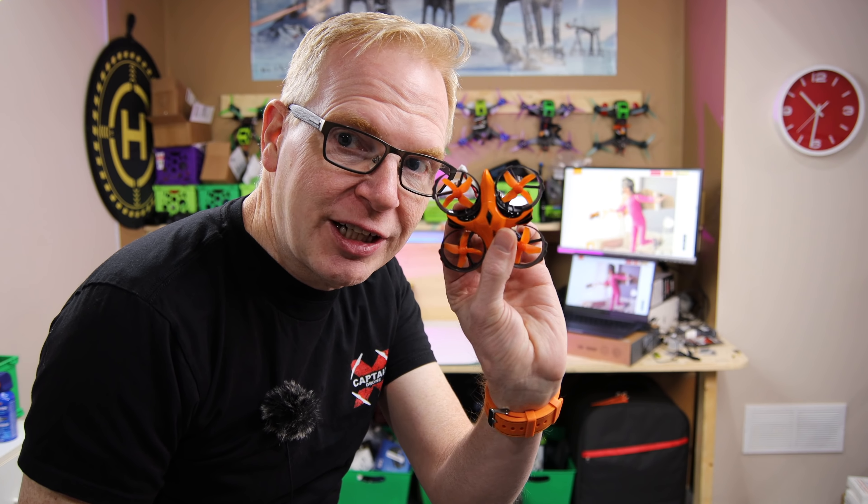The Helifar H803 — we're going to take it for a little flight in my tiny room here. This thing is a blast to fly. If you and your buddies are around having some drinks, or you have a bunch of kids playing with this thing, you're going to have a lot of fun because it just goes out of control but it doesn't crash anywhere. Watch what I mean.